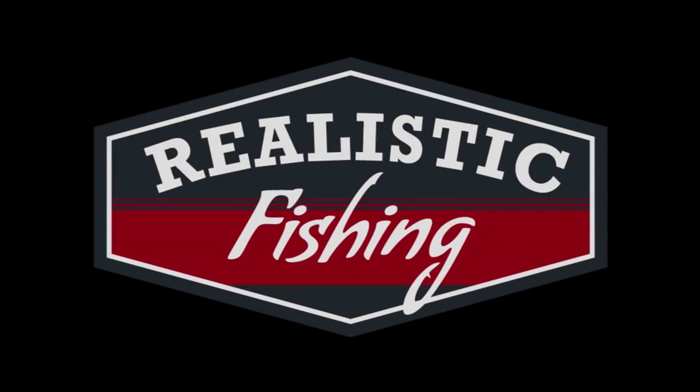This video content is not intended for children. Welcome back to Realistic Fishing. Today we're in the studio doing some mail unboxing. Some of these items are from a previous unboxing where I lost the footage. I still have most of the lures here, and I'm going to show them off and give credit where credit is due.